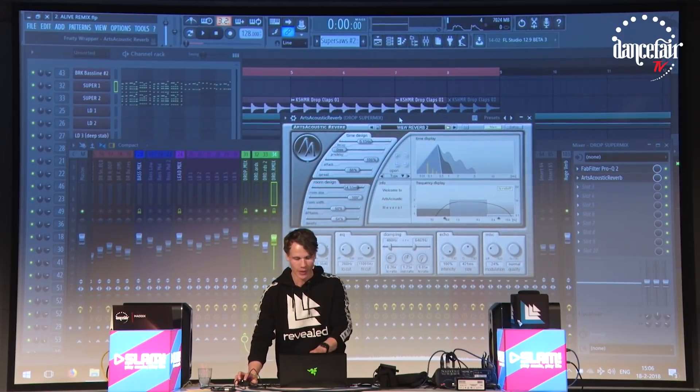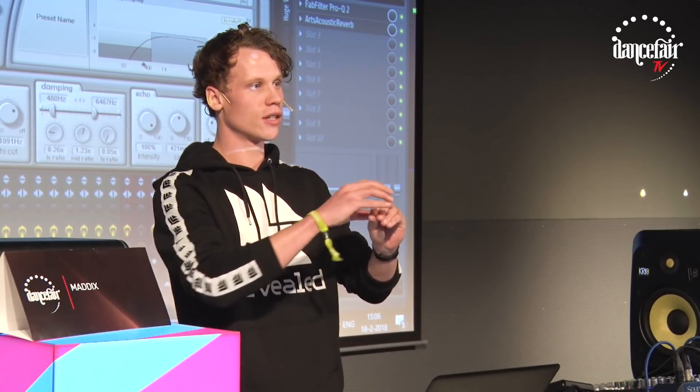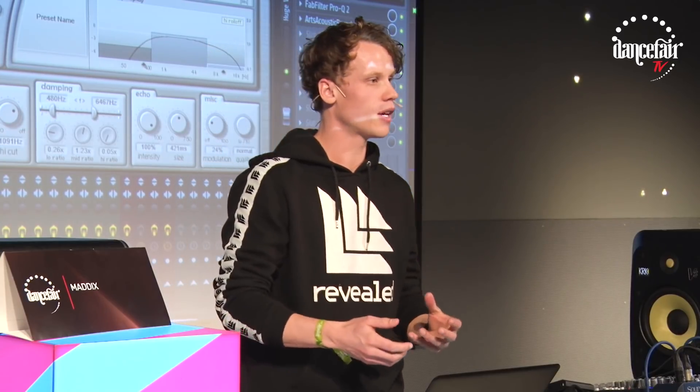The reverb I use — Arcec acoustic reverb a lot for the long reverbs. It sounds really clean, and I use the same kind of preset on almost all the sounds. What happens then is that they all glue together really well, because if you use different reverbs you get a different room and it sounds a bit weird. If you add the same reverb to all these sounds, they glue together and it sounds as one.